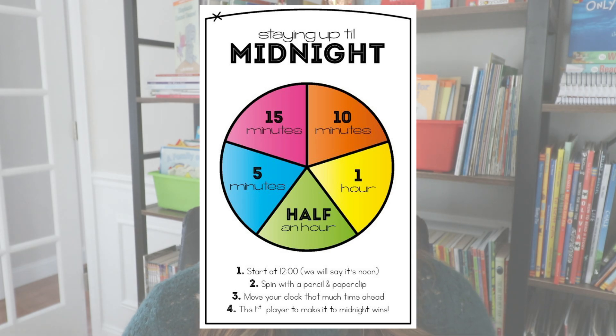After students are comfortable making time to the hour, half hour, and — if you're in second grade — to the 15-minute marks, I like to have students play a game called Staying Up Until Midnight. I have a little spinner that has 15 minutes, 10 minutes, one hour, half an hour, and five minutes. Using their own individual clocks — either ones they made or manipulative clocks already in your classroom — students start at noon and their goal is to race to midnight, taking turns spinning the spinner and moving their clock ahead by whatever time increment it lands on.